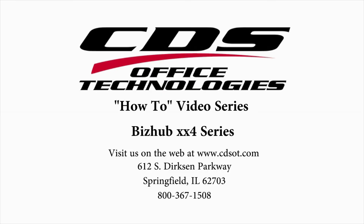Thank you for watching this informative video. If you have any questions or comments, please feel free to contact us at 367-1508 or visit us on the web at www.cdsot.com.